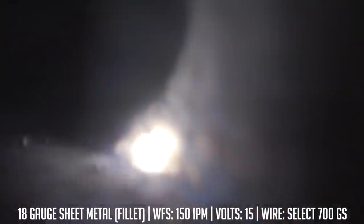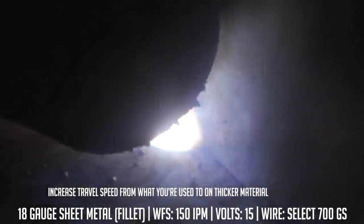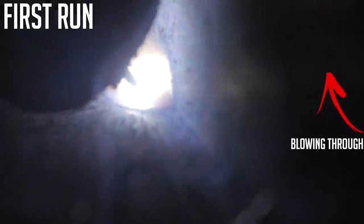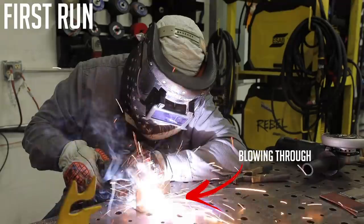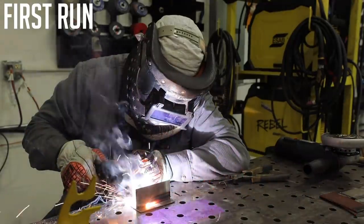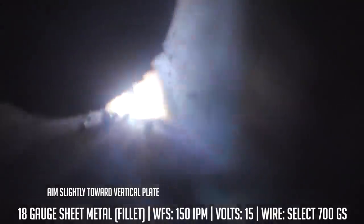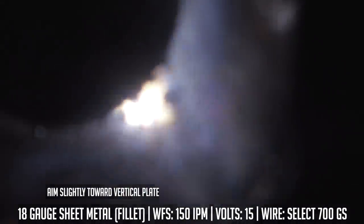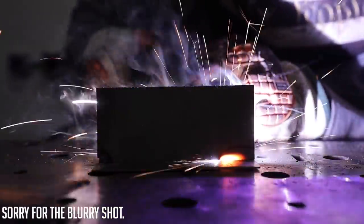I'm moving a little bit faster with my travel speed because on the previous coupon I didn't account for that — I ran it like I normally do and kind of blew a hole in that piece. So this is my second attempt, moving a little faster and watching the puddle to make sure it's wetting in. You'll notice I'm pointing a little bit higher up on the vertical leg because this wire runs more fluid and likes to sag. Just point higher on that vertical wall, move faster, and you shouldn't have any issues. On the back-side camera you can see we're getting ample penetration without blowing holes. Overall it's a really good running wire.